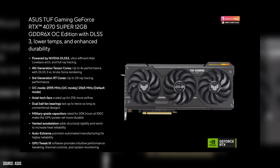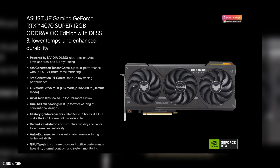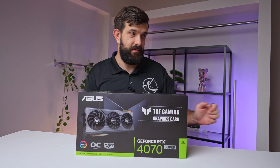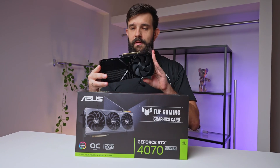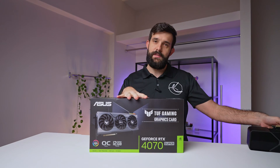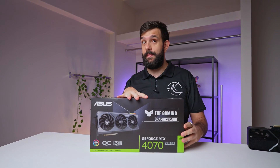Here we have an Asus TUF Gaming OC version of the same card, which is kind of the same but also a little bit different. So just for reference this is the 4070 Super — it's still warm just off the test bench. Let's open this up and see what the TUF Gaming one looks like.